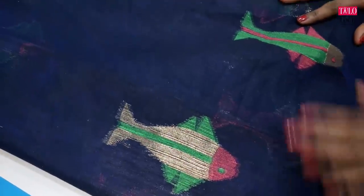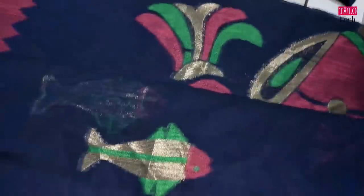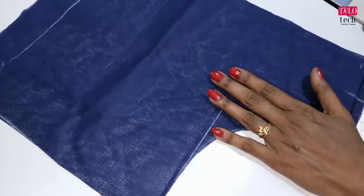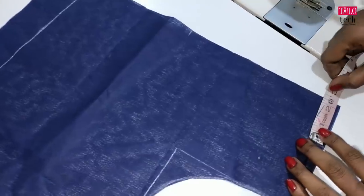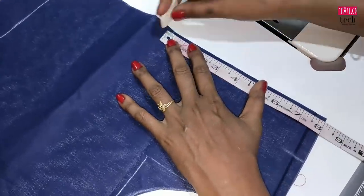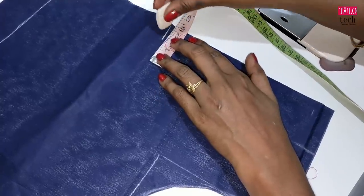We will see the blouse in the blue. Let's see the back of the lining. We can cut the back in the lining. We can mark the neck. I put the neck on the edge. I put the length on the edge. We can mark the length in a box.